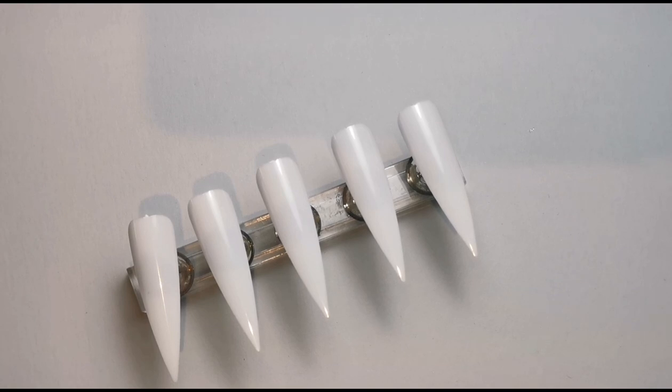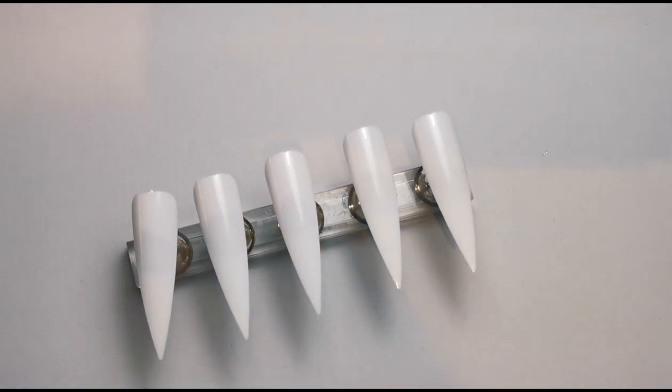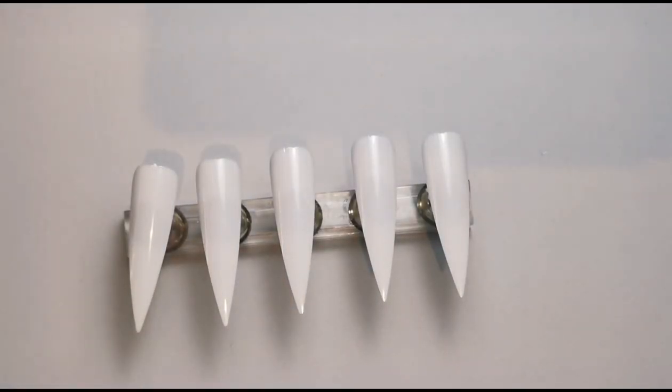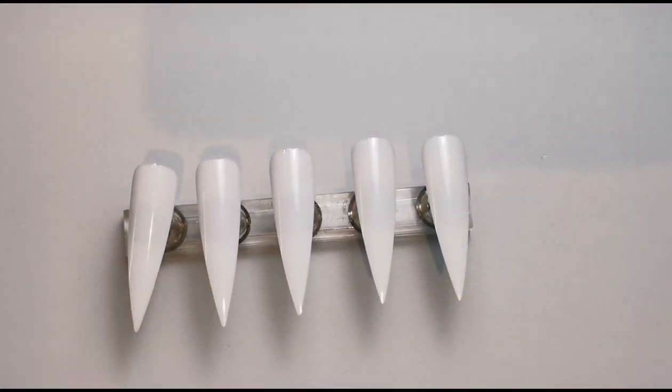Hi everyone, welcome back to another video on my channel. Today I'm going to be doing an acrylic design because I haven't done one on my channel for a really long time. My natural nails are back — I'm going to grow them out again because I don't know why I ever went back to acrylic. Now that I've got used to having builder gel on my natural nails, I find using acrylics really difficult because I'm so used to them being a bit thinner.